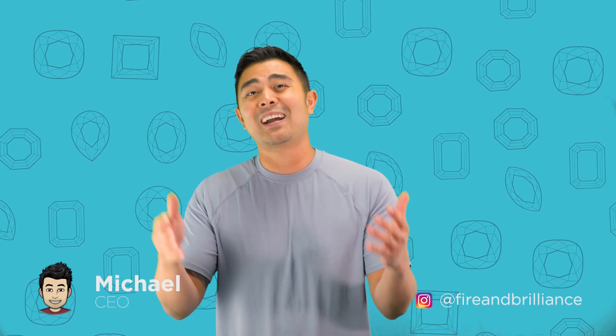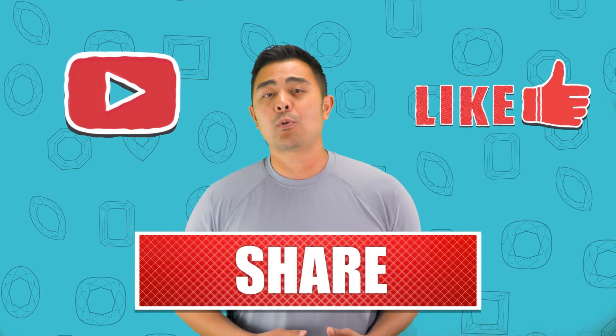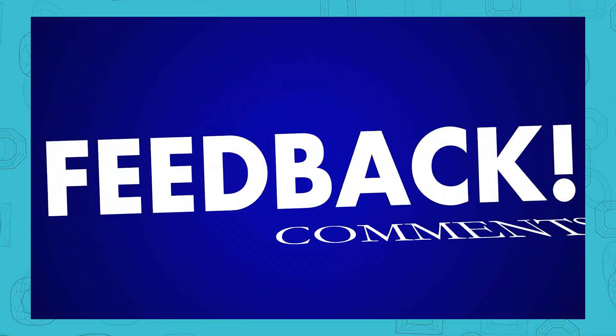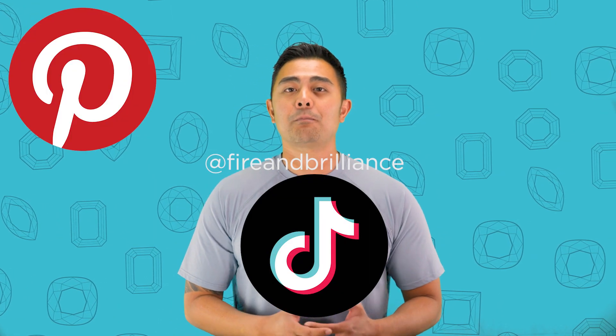I gave you four points on how to better identify the difference between lab created and natural gemstones — whether moissanite, diamond, ruby, sapphire, or otherwise. If you've been following us, definitely subscribe to the channel, hit the like button, and leave a comment below letting us know what you want us to cover in future episodes. Follow us on TikTok, Pinterest, Facebook, Instagram, and Twitter. See you next time!